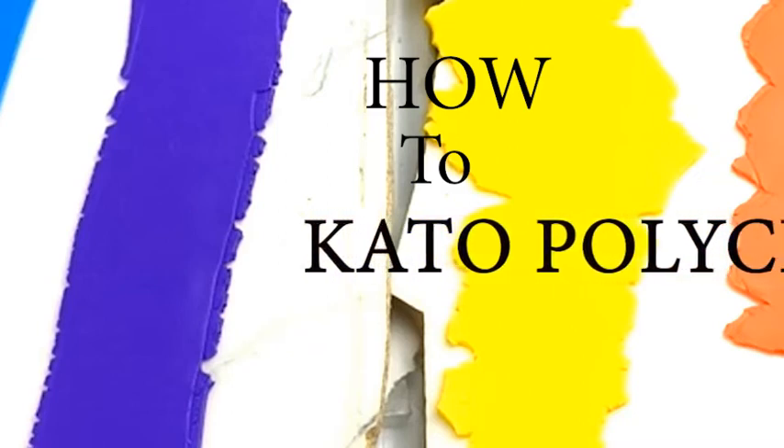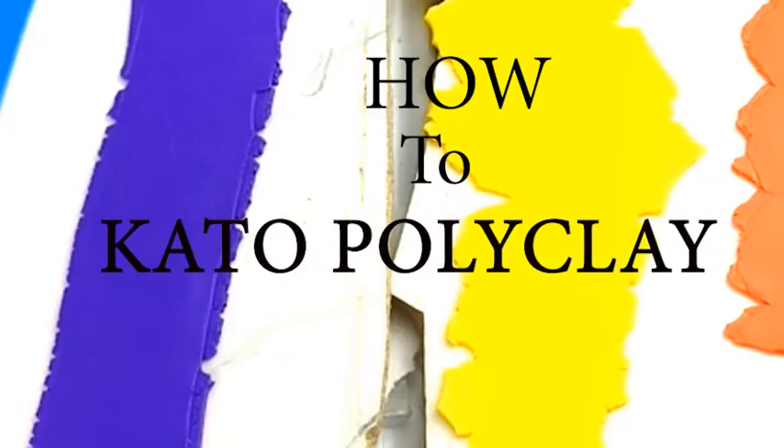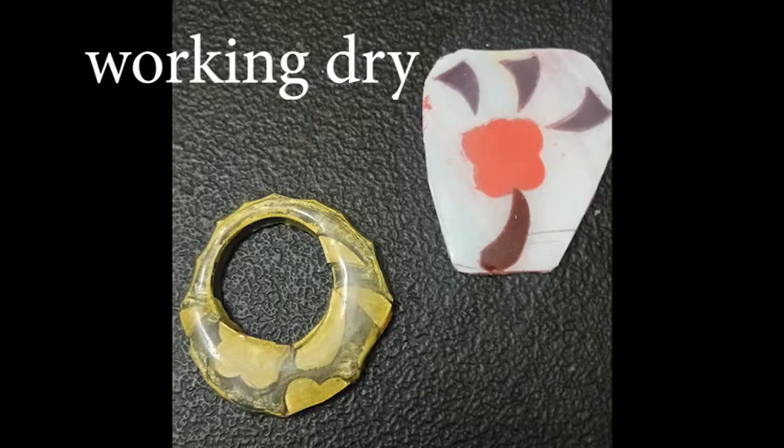Hi, it's Chloe from Queen of Arts, and this is how to use Kato polymer clay. I'm going to be showing you three workable methods of using baked Kato polymer sheets — it's what I call working dry.